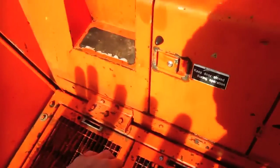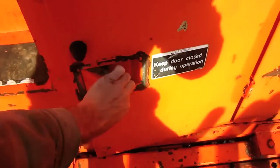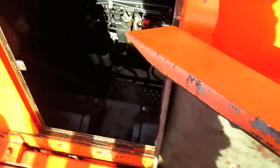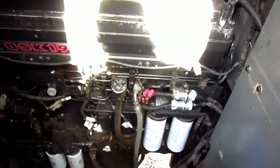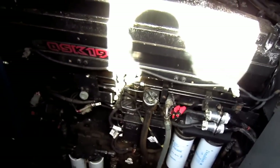Inside of this compartment, here you can get a better view of the front engine.